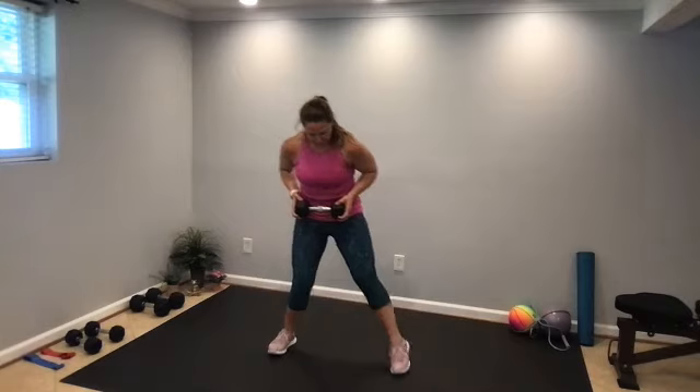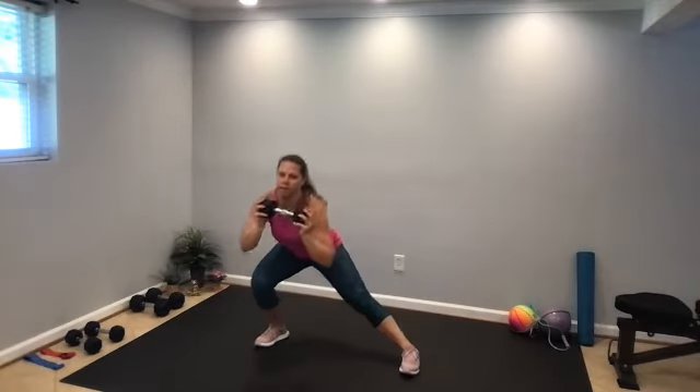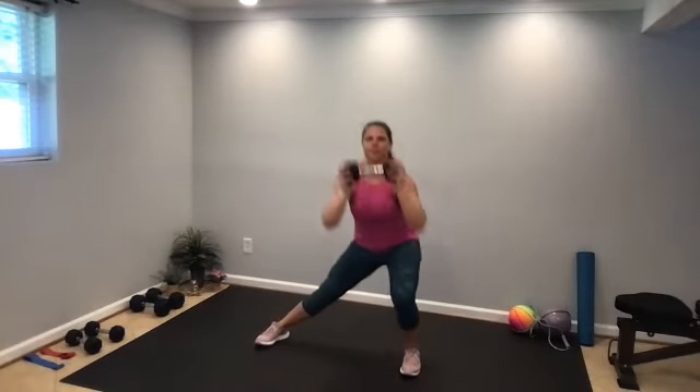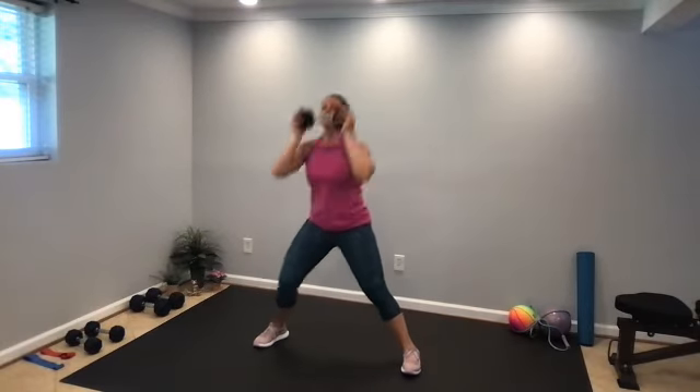Next, stationary lunge — keep our feet wide. Wide stance, lunge to one side, press the weight overhead. Lunge to the other side, press that weight up. Ready, set, go. You can always move a little quicker, lunge a little lower. 20 seconds to go. All right, round one complete, 15-second rest, back to those curtsy lunges.